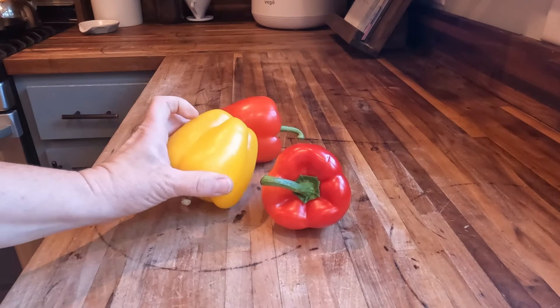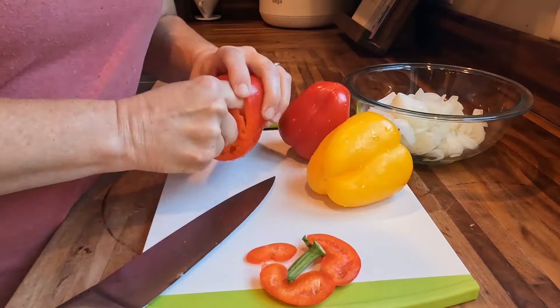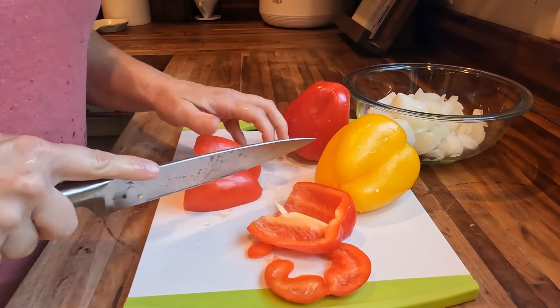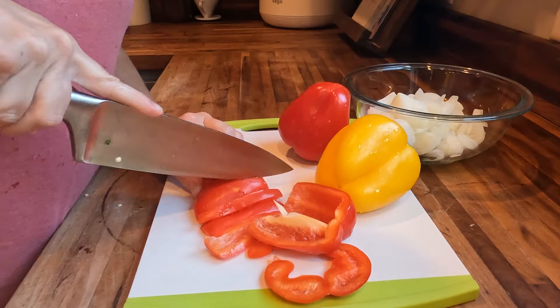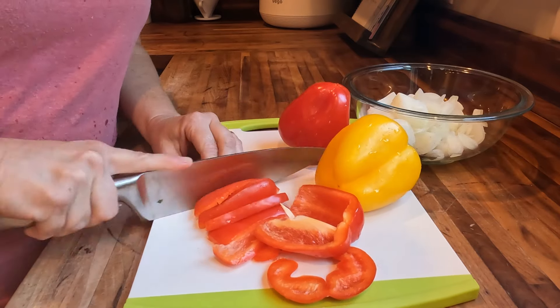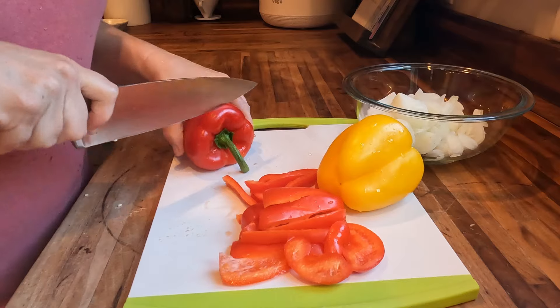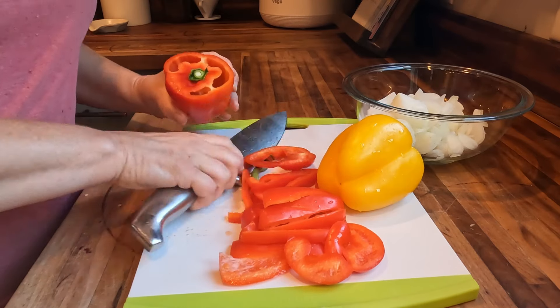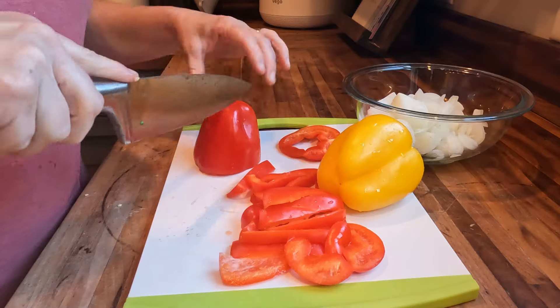For our first meal today, I'm going to make some fajita quinoa bowls. I thought this was a really interesting idea — I've never tried it before, but it ended up being so good. I'm trying to focus this fall on more healthy whole food options that still will really fit well within our grocery budget, so when I came across this idea, I thought it was perfect.